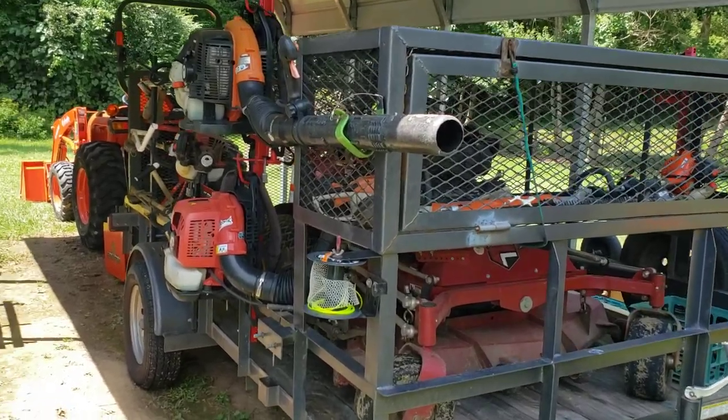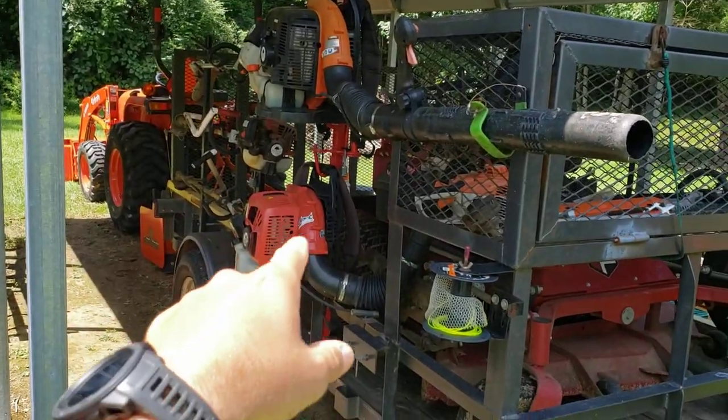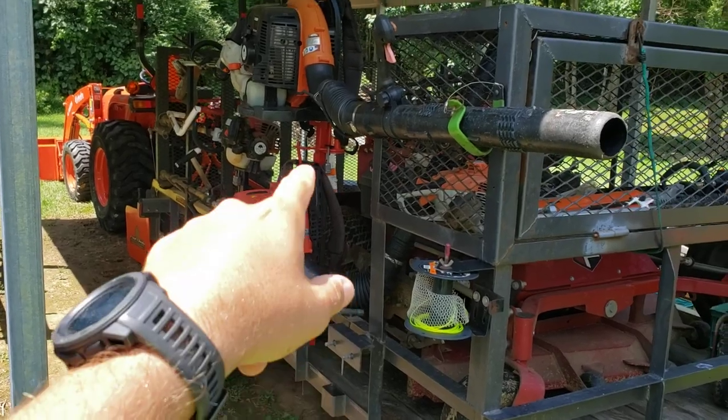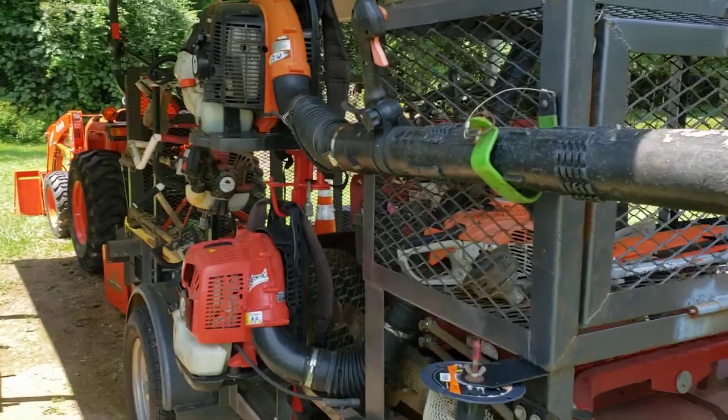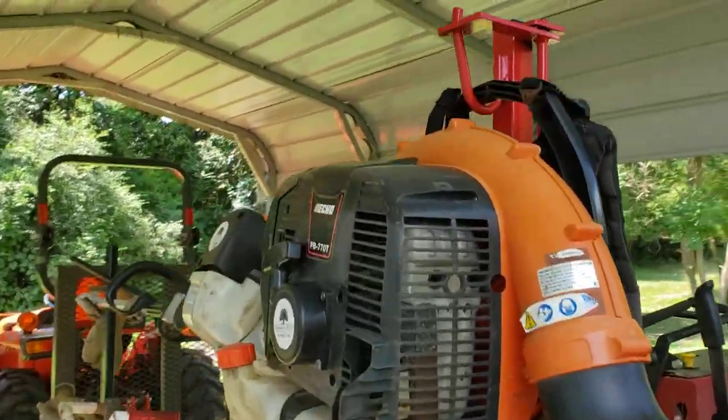What's going on guys? Derek here, Southern Side Long. Today I'm going to show you why I swapped out and took my Green Touch rack off of my employee's trailer and added this two-tier Trimmer Trap.